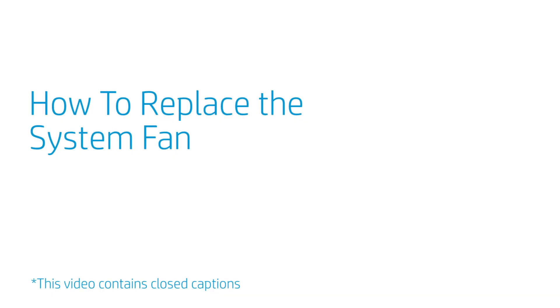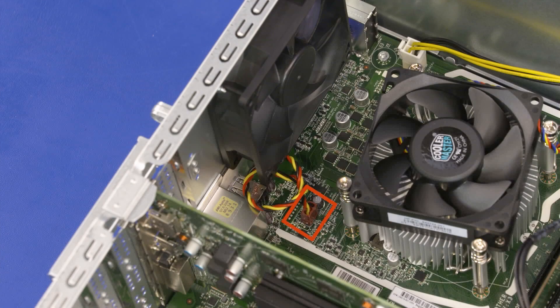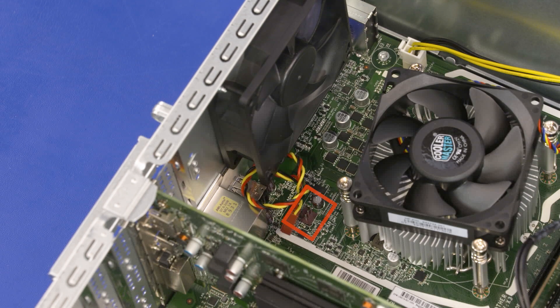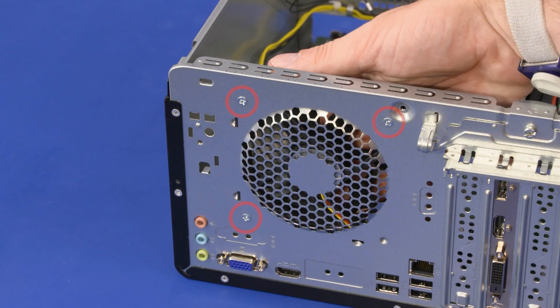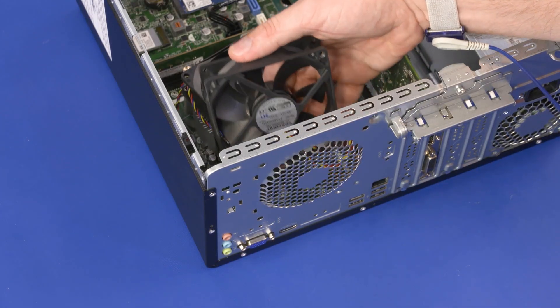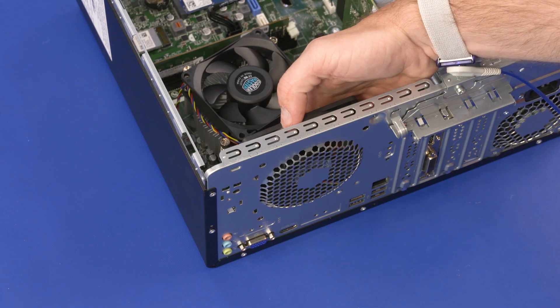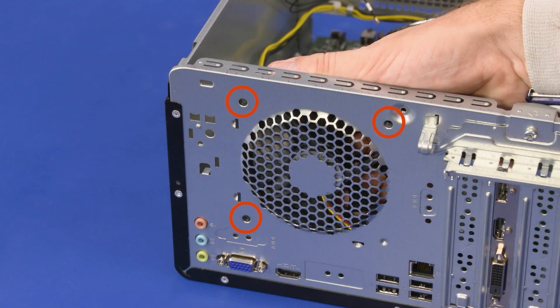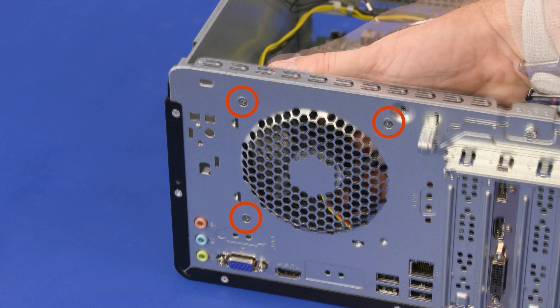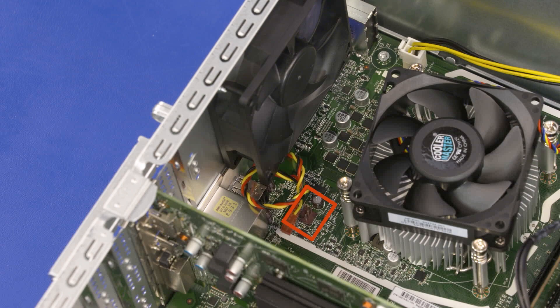How to Replace the System Fan. Before you begin, remove the access panel. Removal: Disconnect the fan cable from the connector on the motherboard. While supporting the fan, remove the three 12 mm P2 Phillips-head screws that secure the fan to the chassis. Lift and remove the fan. Replacement: Position the fan against the chassis and align the screw holes. While supporting the fan, replace the three 12 mm P2 Phillips-head screws that secure the fan to the chassis. Connect the fan cable into the connector on the motherboard.